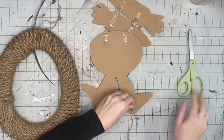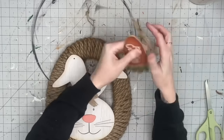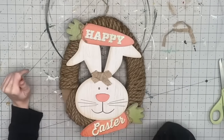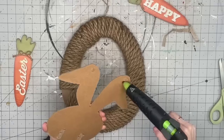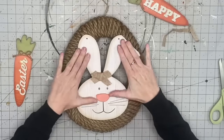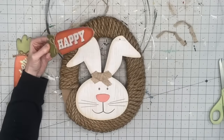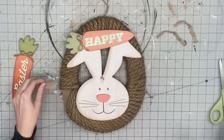I'm going to grab this bunny DIY sign — again, this is from last year. My stores still have not gotten any of the new Easter signs in, so I'm just using what I have. I'm going to attach the bunny with hot glue, and as you saw, we're going to cover the holes with one of the carrots. This DIY is so easy because we're literally doing nothing to the sign itself — all we're doing is wrapping it and then adding some embellishments. I glue that to the top to cover the holes.